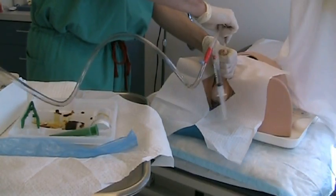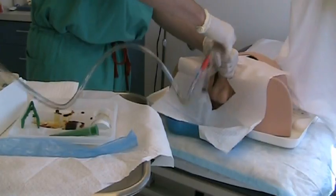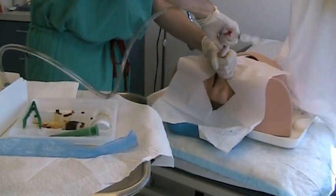If no urine is seen even after the catheter is fully inserted, gently apply suprapubic pressure.